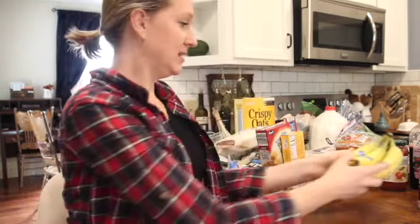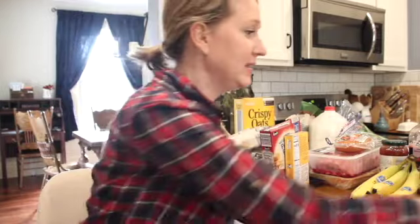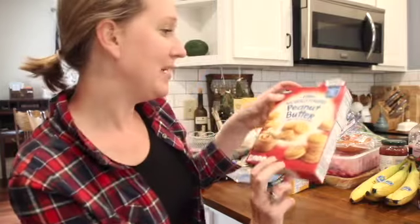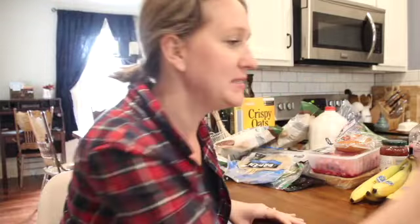A bunch of bananas and blueberries, which we've already started tearing into. I went grocery shopping on Monday and it's already Wednesday, so some of the stuff I'm pulling out we've already started consuming. Peanut butter rich crackers for my little one, and a mac and cheese for him as well.